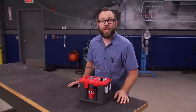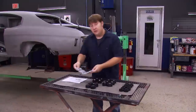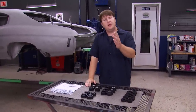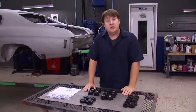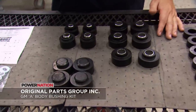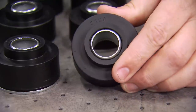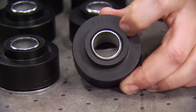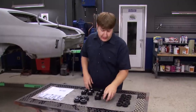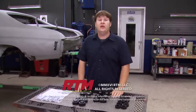The Optima Red Top is virtually spill proof, can be mounted in any direction, and recharges faster than your run-of-the-mill battery. If any of you are in the middle of restoring a 68-72 Chevelle, there's a part that may peak your interest: a body bushing kit from Original Parts Group. The kit includes everything you need to mount the body to the chassis, including upper and lower cushions, washers, and hardware. They've numbered every bushing and include a chart to tell you where each one goes, and the steel inserts have that factory zinc coating for the chalk mark guys.